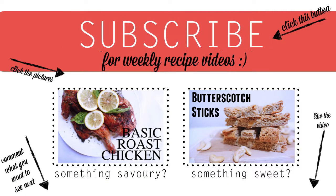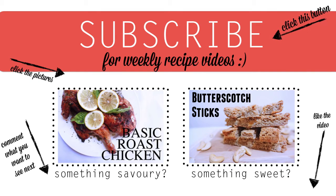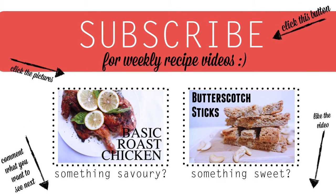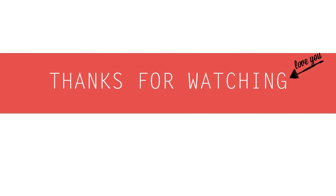Thank you so much for watching! If you like this video, please subscribe to my channel and click the thumbs up. Comment what you want to see next, and if you want to see the previous recipes, click on the pictures. Thanks for watching, bye!